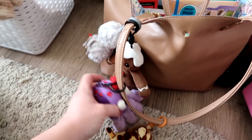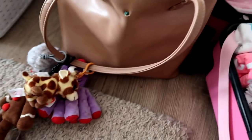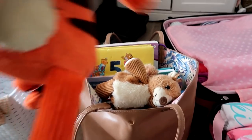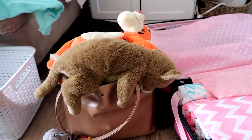On her bag strap she has all of her Scentsy Buddies and Beanie Boos clipped on, and she's taking a little Scentsy buddy inside as well.